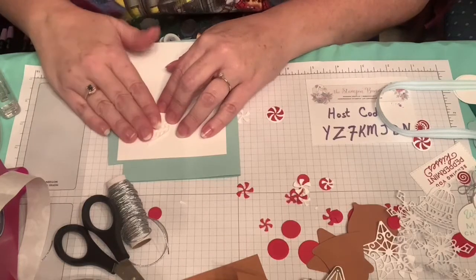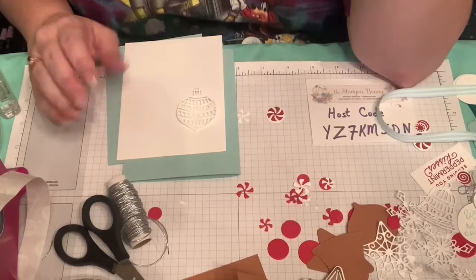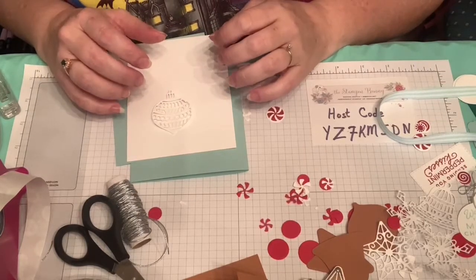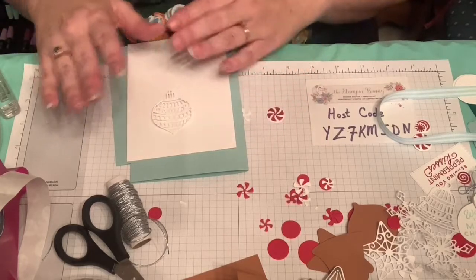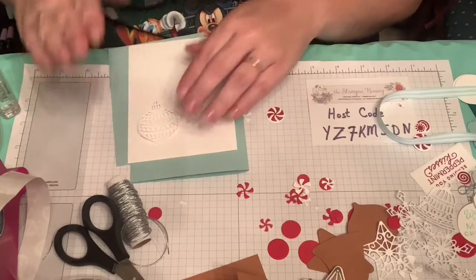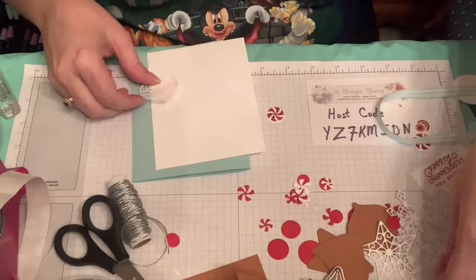If you use these as a mask, that also looked really pretty. You do this as a mask and then emboss it with the evergreen embossing folder, and that way it kind of looks like the ornaments are in the tree. It might also be easier to do the evergreen embossing folder and just put these guys on top — I think that might look better.